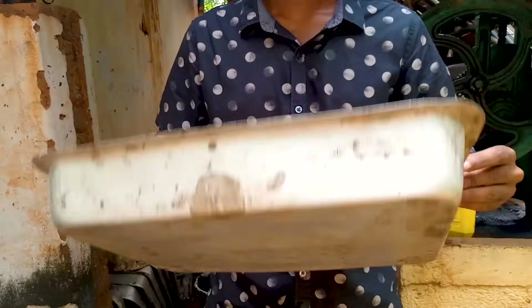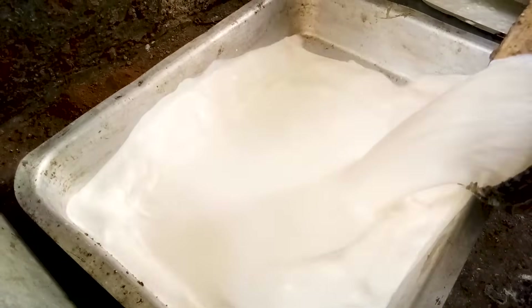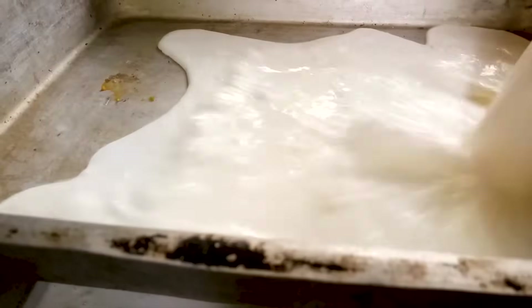The final step of coagulation is pouring the latex into a container. The container must be in the correct shape. Pour the latex into the container and wait for the latex to thicken.